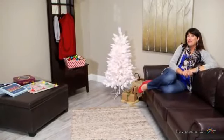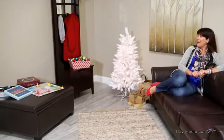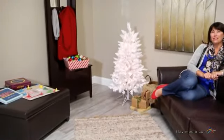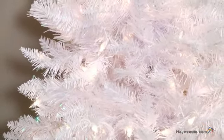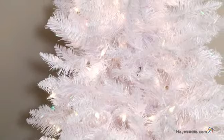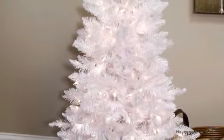Hi, I'm Kelly with Hayneedle, and if you're looking to add a little bit of a snowy glow to your holiday season, I would suggest the White Tiffany Tinsel Tree. The foliage is crafted from a flame retardant mix of shimmering PVC and polyethylene material, which is designed to last and reflect light. Please note it's not UV protected, so it's intended for indoor use only.